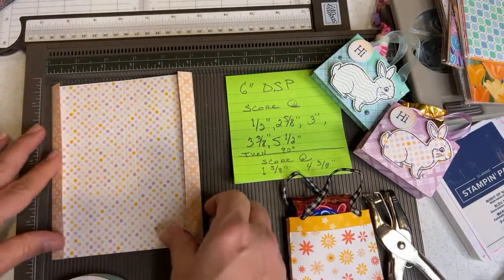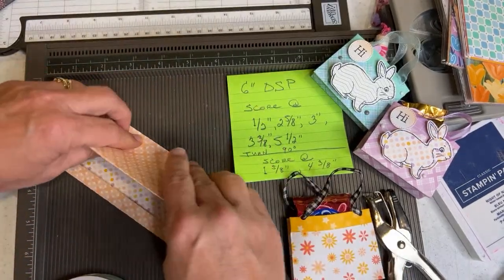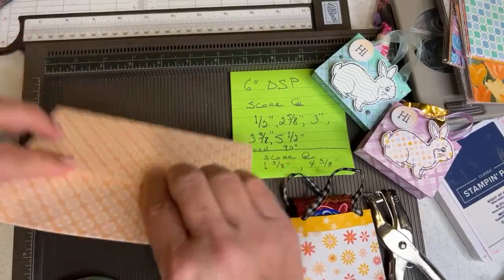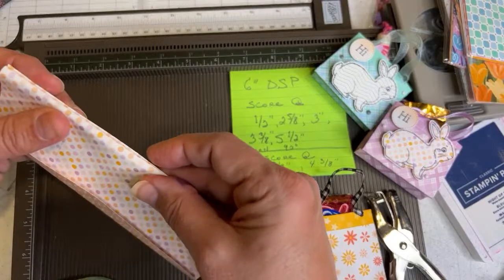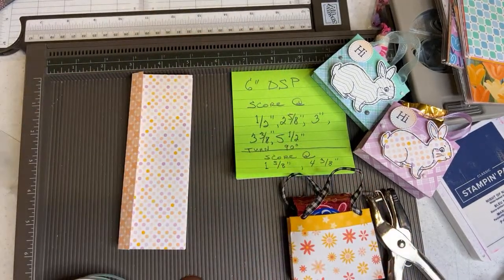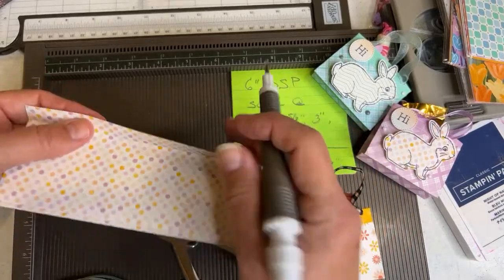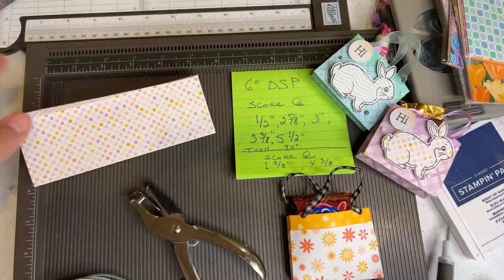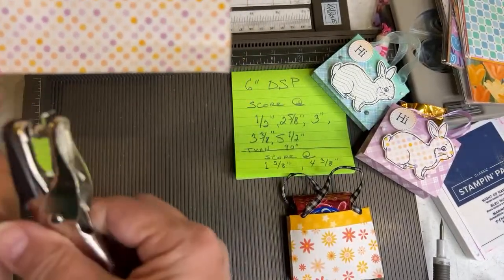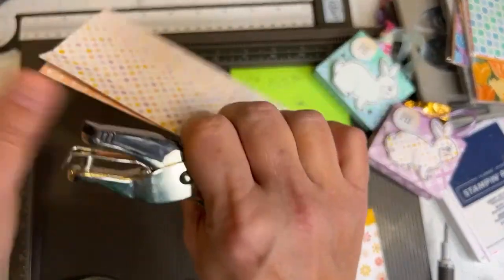You're going to hide the pattern — the main pattern — and then do the little accordion fold. Flip it around, do the accordion fold again, using the ledger on your Simply Scored. Then we're going to do the little hole punching. I did try using the pokey tool but I ripped my paper by accident. I'm right above the score line is where I punch the hole, because when I punched the hole too high up, I ripped it again.